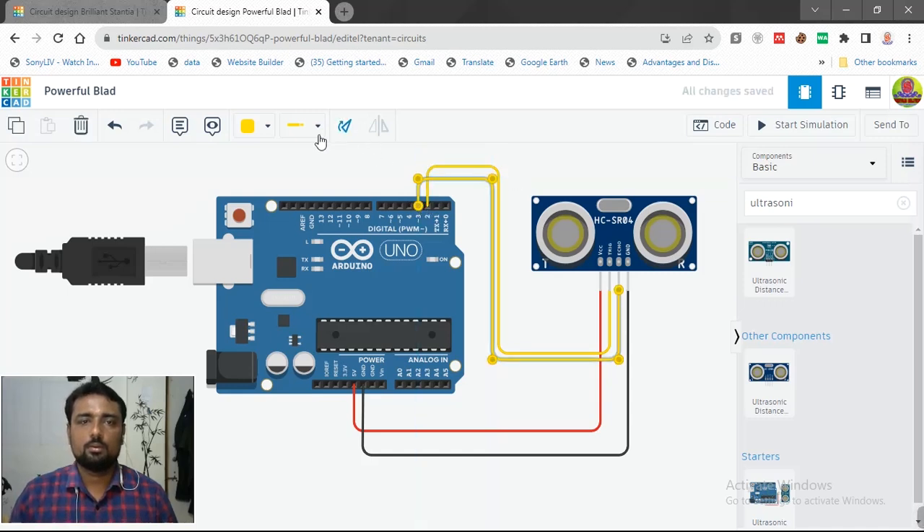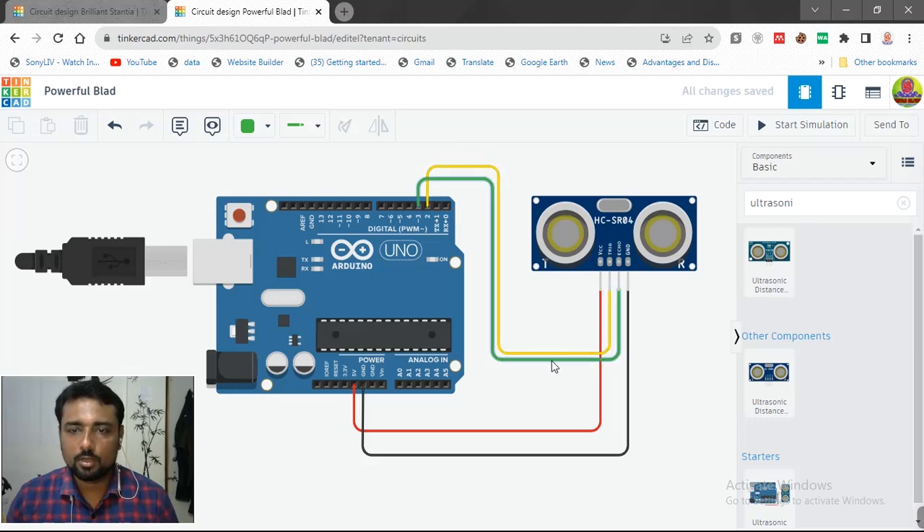For trigger we will take another wire and connect it to pin number 3, using a different color. First we power the sensor with 5 volt and ground, then connect echo and trigger. The trigger sends an audio signal through the transmitter into the air — it hits something and comes back to the receiver at pin number 2. The microcontroller then calculates the time taken and the distance using distance equals time multiplied by speed.